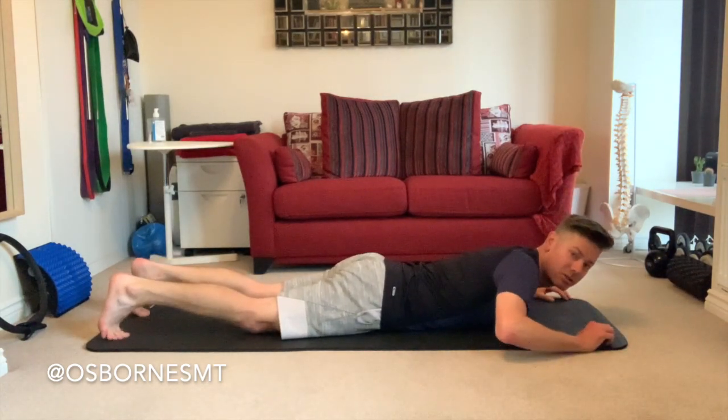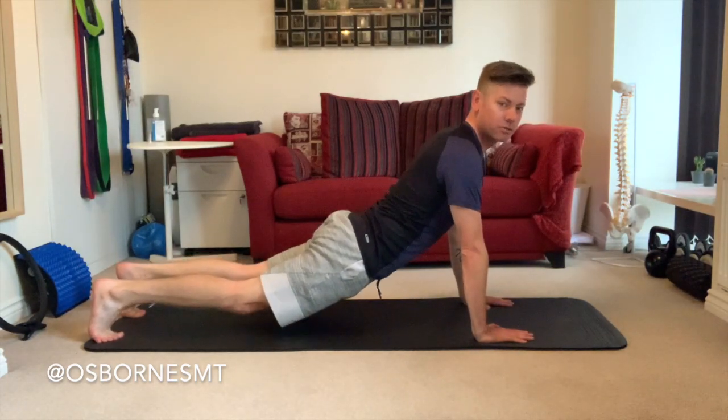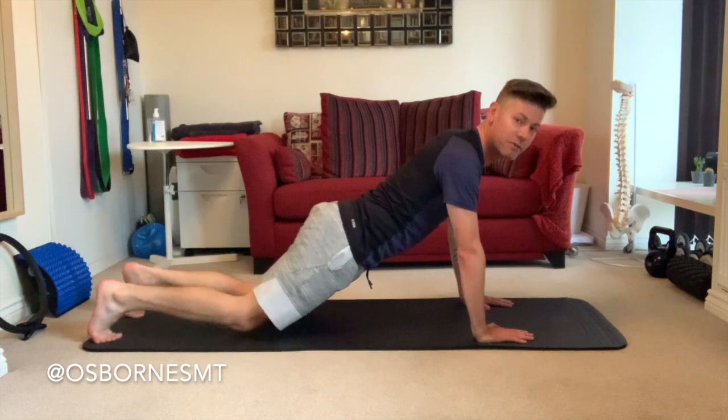...they'll just tuck their toes, push themselves up, and just have that back dropped, the pelvis dropped — putting pressure through the lower back. It just doesn't put you into an ideal position for moving around.